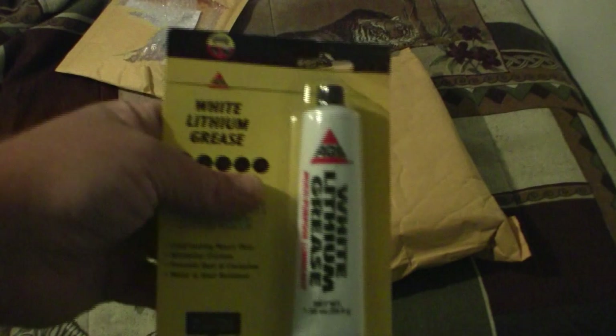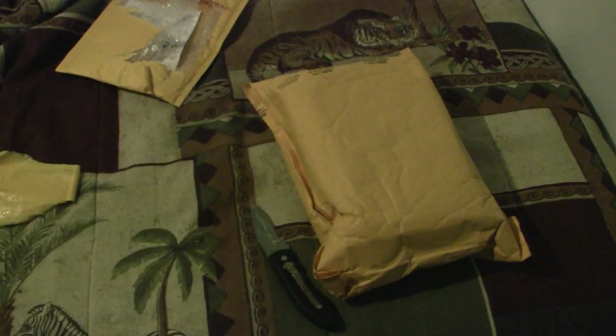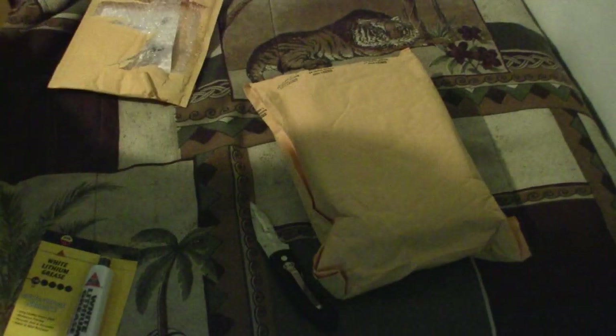Okay, this is some AGS white lithium grease — that's going to be for my gears when I start doing internal work.